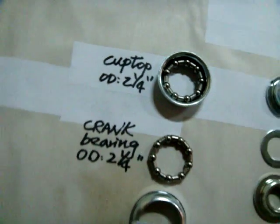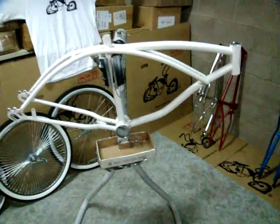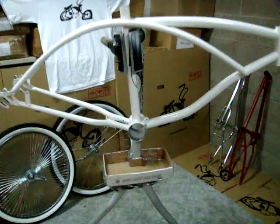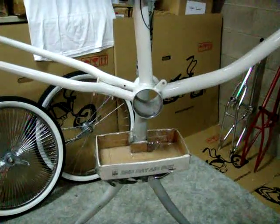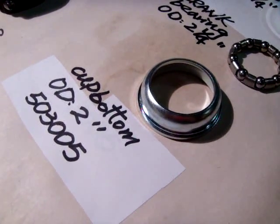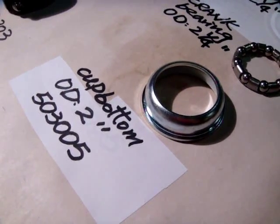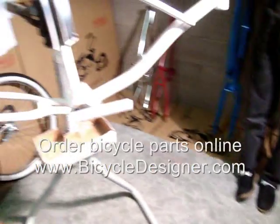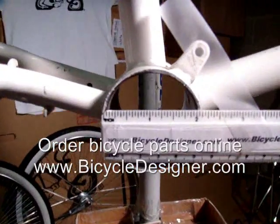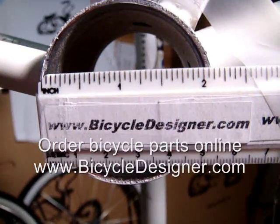Now let's take a look at the frame and match these cups up. Take the standard size crank cup with the outer diameter flipped upside down and match that up with the frame, which has an inner diameter of exactly two inches where the crank cup goes.